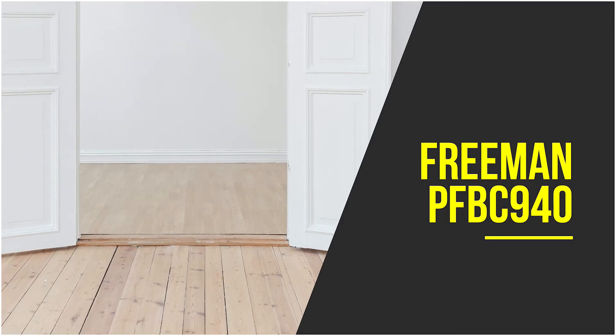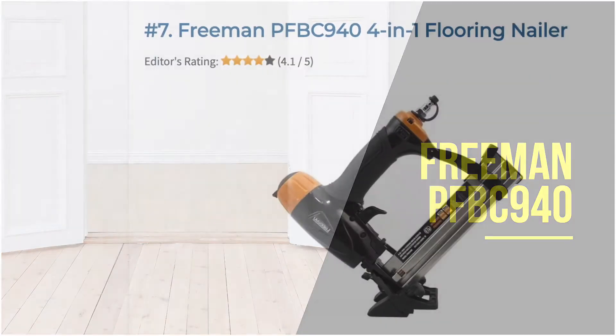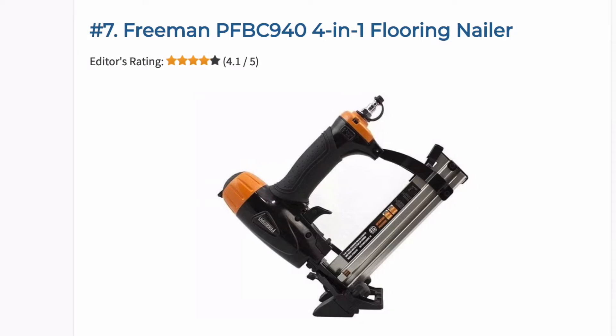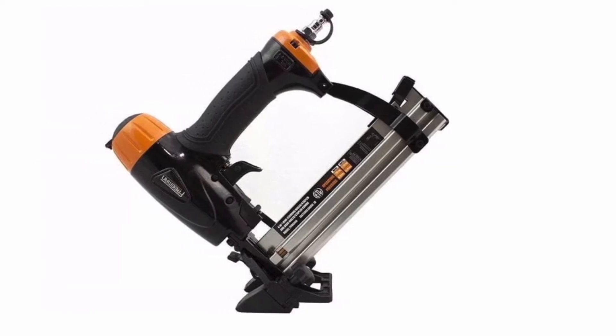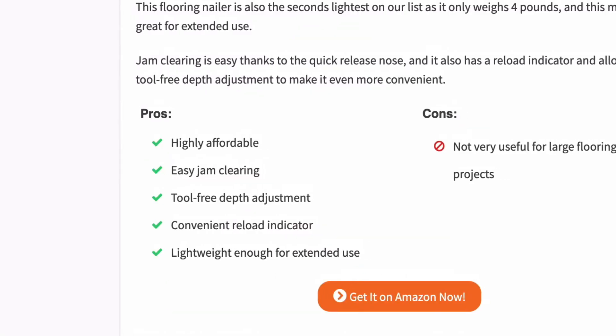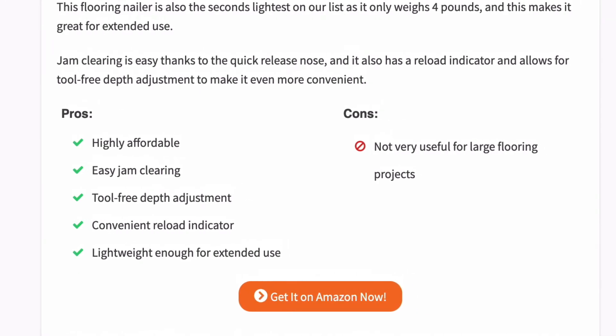You don't always have to go for the most expensive brands and models to get the best pneumatic flooring nailer, as a highly affordable one like this Freeman can also work very well. It is the cheapest item in this video but is still a high-performing mini flooring nailer. It's quite versatile — it shoots both staples and nails and also converts easily into a brad nailer for finished woodworking projects. It is also the second lightest nailer in this video, weighing only four pounds, making it great for extended use.